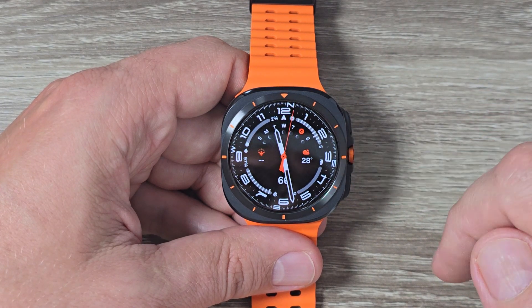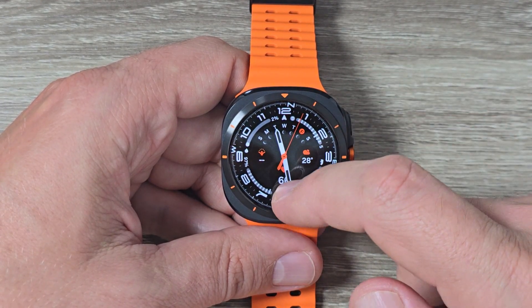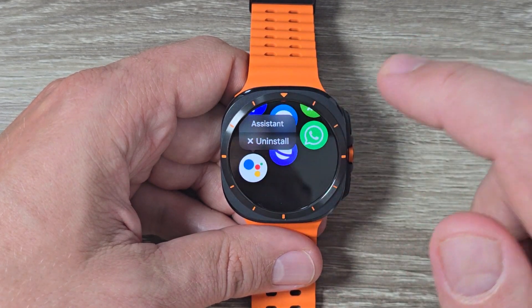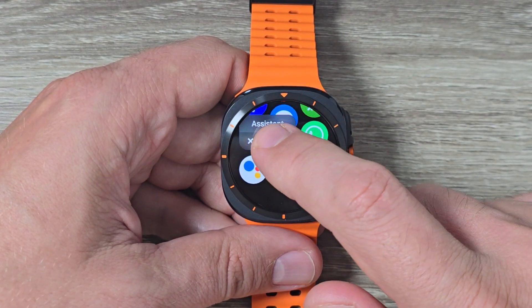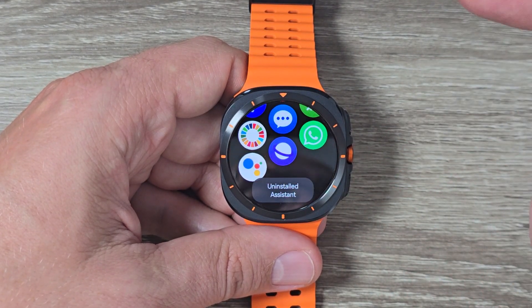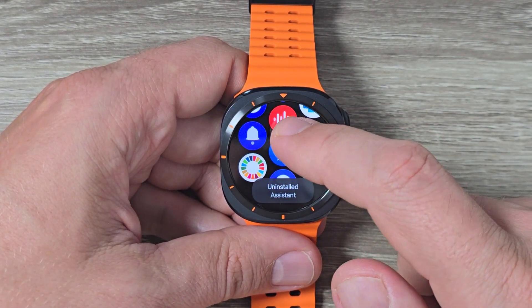Here is my Galaxy Watch 7 Ultra. If I go to all apps, here is the Google Assistant. But if you accidentally delete or uninstall it like I'm doing now, and you want to install it back, here's what to do.